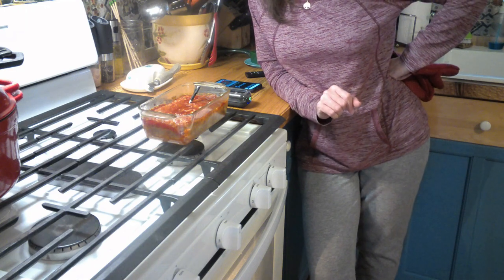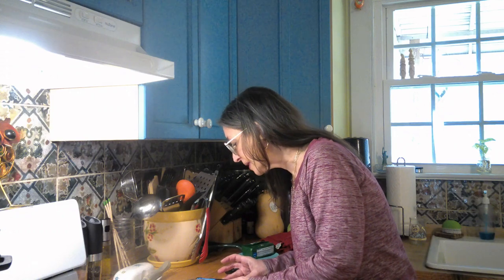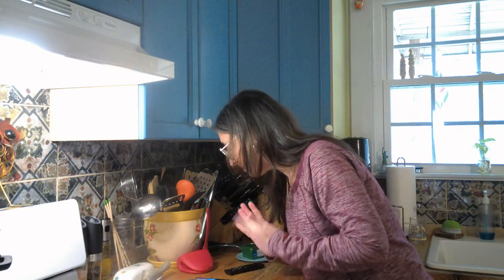After you take it out of the oven, you hit next and it tells you to let it rest for five minutes. When the five minutes are up, it alarms. It told me step ten: carefully remove the probe — this is going to be hot because it was in your oven, so use oven mitts or a towel. Step eleven: remove meatloaf from loaf pan, slice and serve.